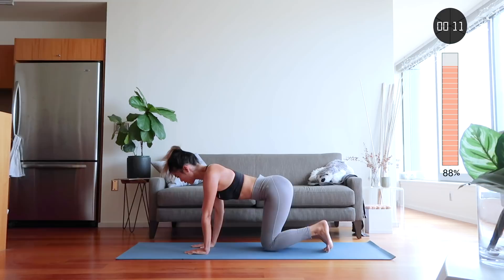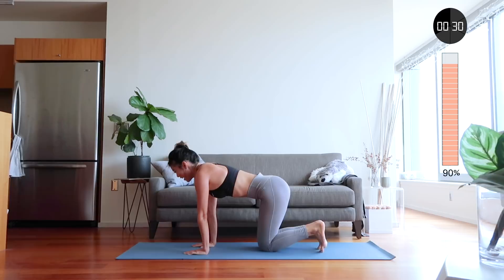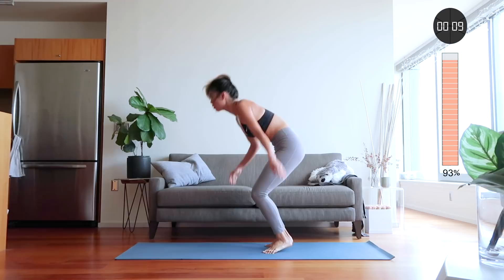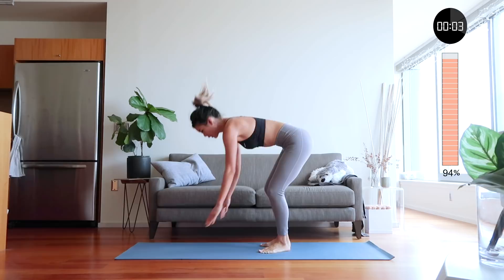And last but not least, we have burpees! This one is actually going to be one minute long — that's why I said earlier most exercises are 30 seconds. For these burpees, come down, do a small push-up, then jump straight up and come back down. You have only 30 seconds left — your last 30 seconds, push through! Is anyone else hurting as much as I am right now?